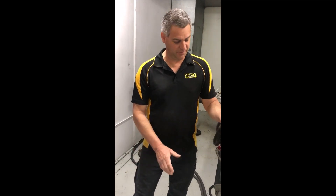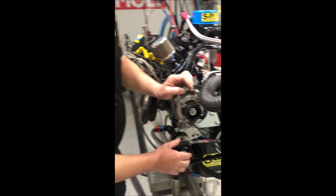Hi guys, today I'd like to talk to you about the belt tension on your dry sump and your wet sump pumps. We've got an example here that we can show you on how to set that tension.